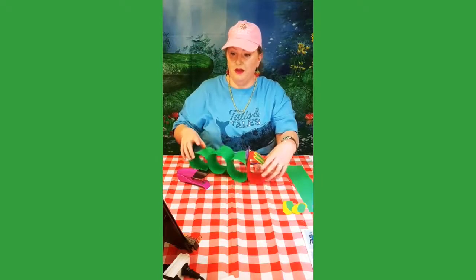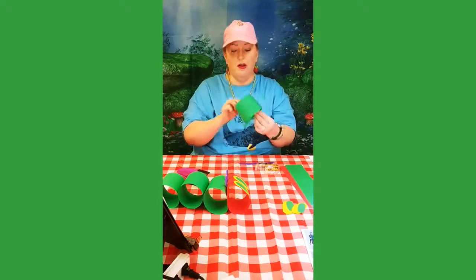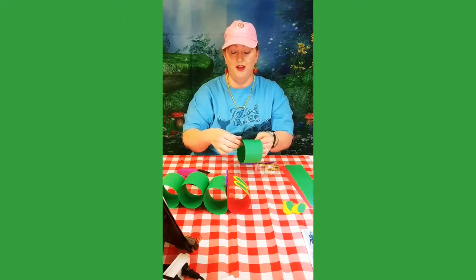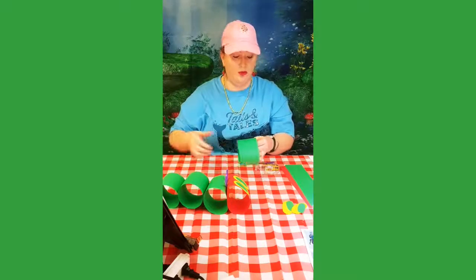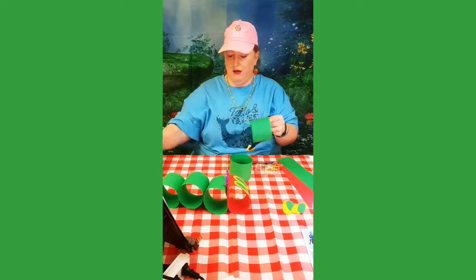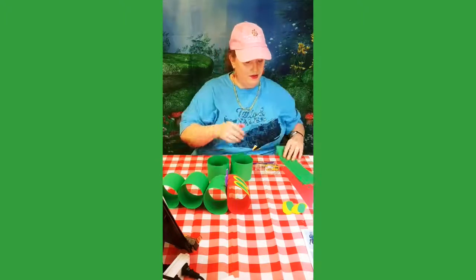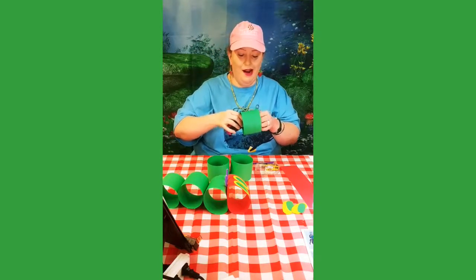We are going to make circles out of your green paper. I found it very easy to use a stapler for this part. You're going to take your flat piece of paper and make it into a circle shape, and you can have an adult help you with a stapler, or you could use tape or glue. So I have one circle, two circles, and this would be three circles.